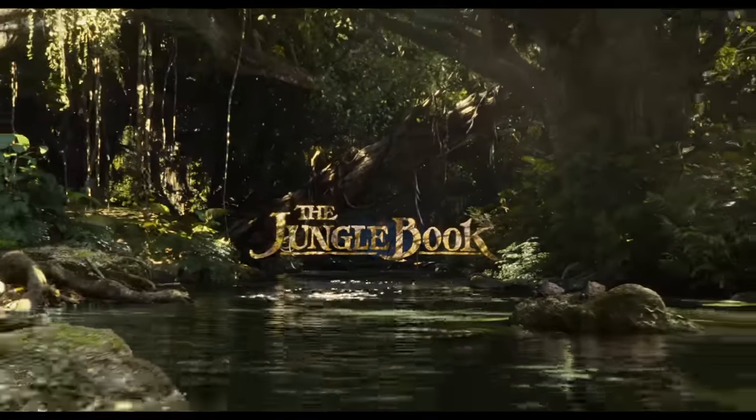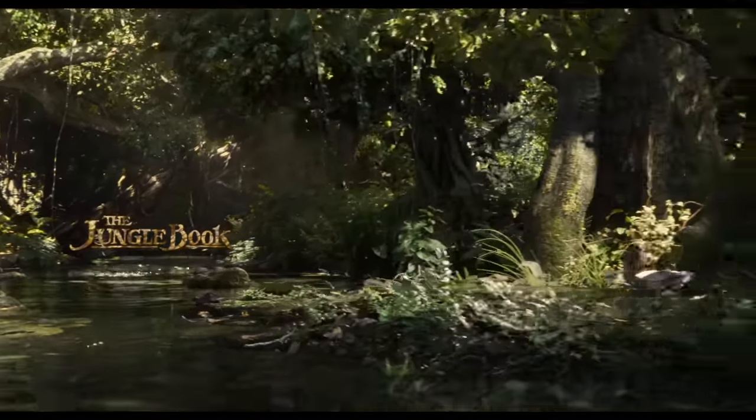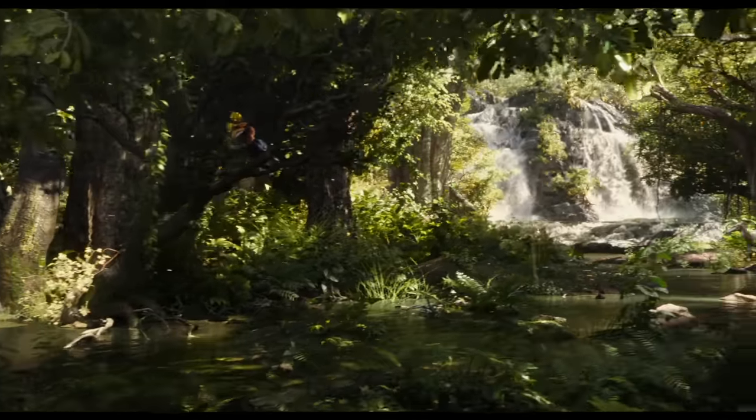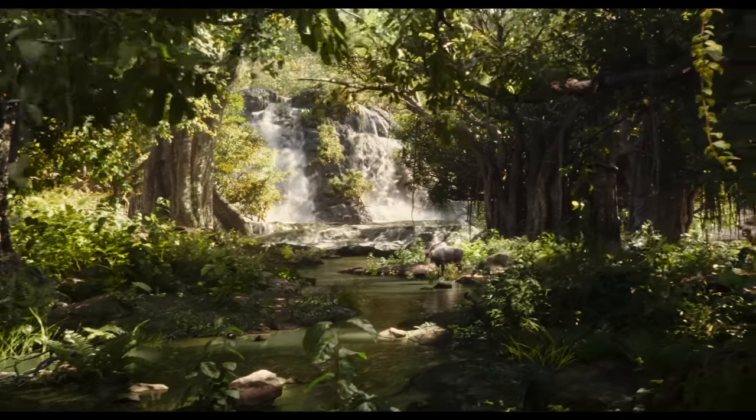The fun part is that we started with that, so now it's kind of Disney of old. It's not like we're just nodding to the past — it then turns into the new version of the multi-plane camera, with the music from the original Jungle Book and the shot from Bambi.